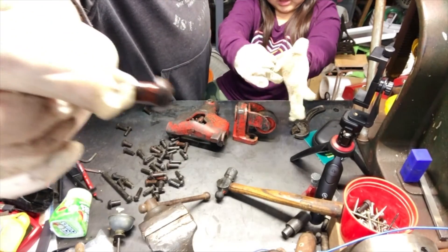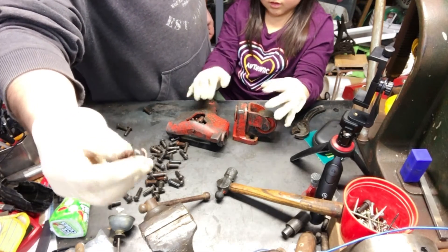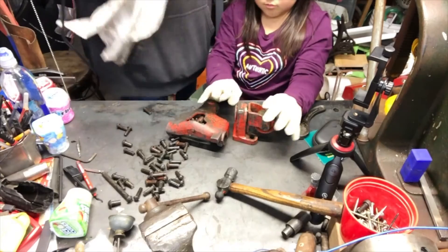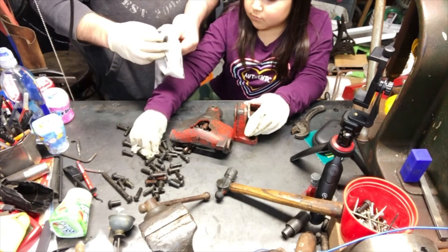These ones look like they got — I don't know — maybe red paint leached off. It looks like red paint from the other one. This is red paint. It looks like the red paint from this thing leached off onto them.